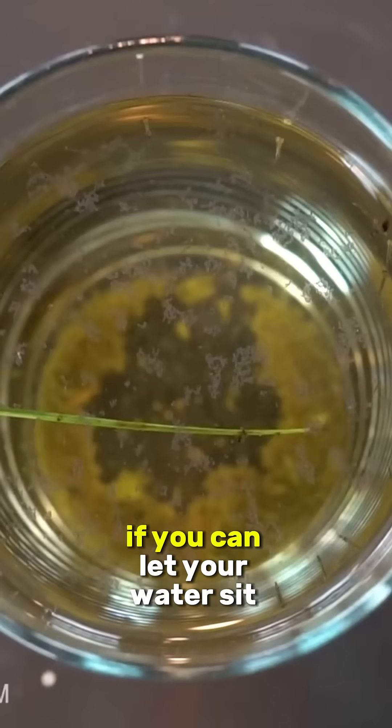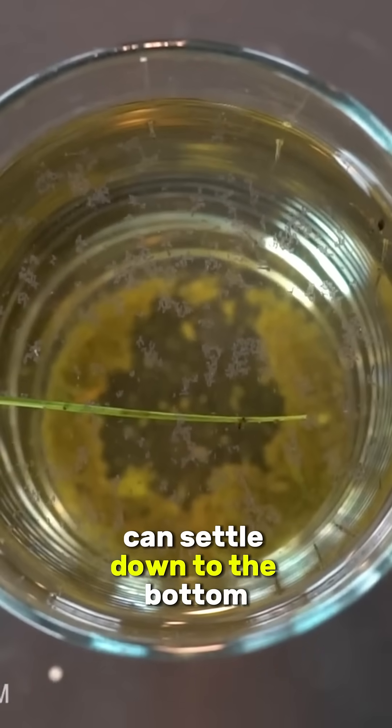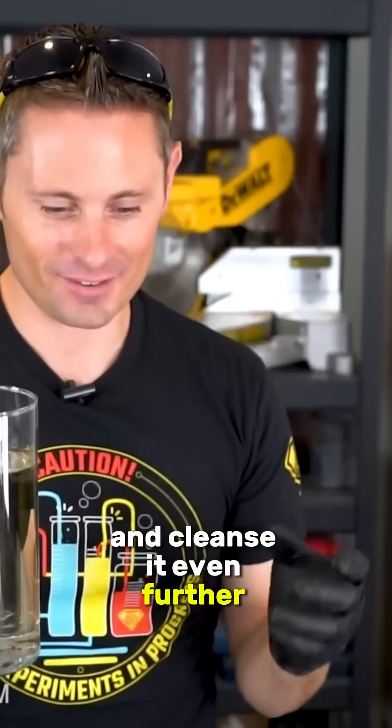Step number one in filtering your water: if you can, let your water sit out for a few hours so most of the material can settle down to the bottom first. But we can now take this water and pour it into our filter and cleanse it even further. Watch this.